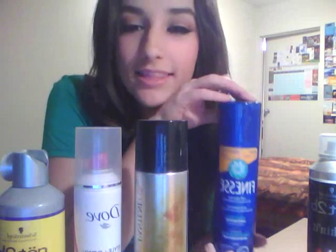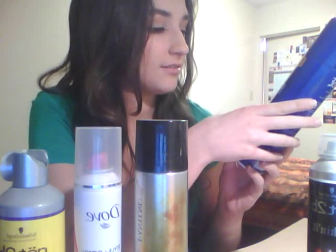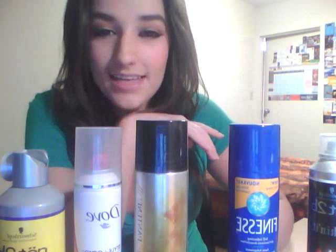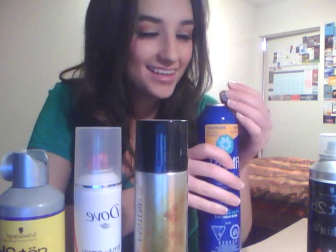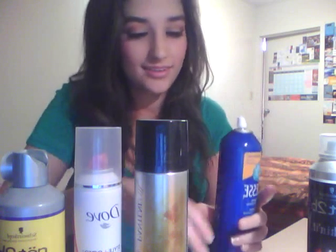I bought this one when I was running out of hairspray and it was down at the convenience store because I live on campus. I thought it'd be really good and it is — it's a fast drying new formula. It's this Finesse firm hold, it's unscented. This one was good until like two days later when I dropped it and this little cappy thing broke off. I can't use it anymore — that was a waste of money. But it does work, it works pretty good.